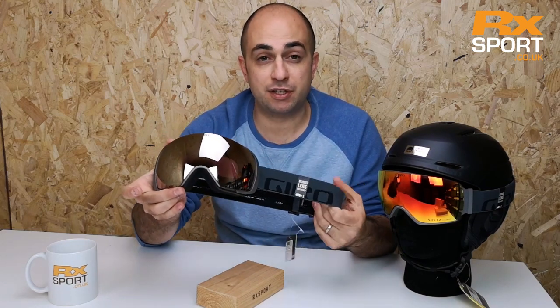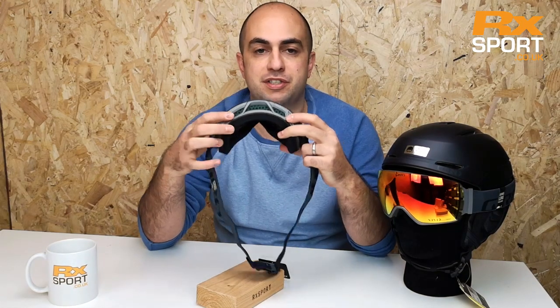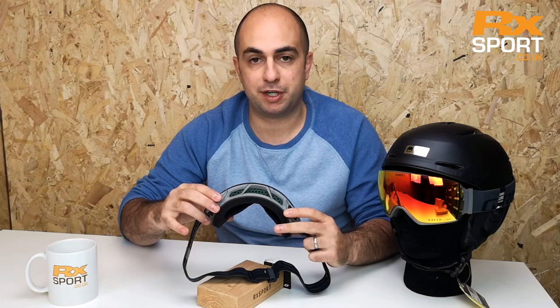You get two lenses so you're covered for all conditions. It's a well vented goggle as well — you've got a nice wide vent at the top, which is going to help stop it fogging up.